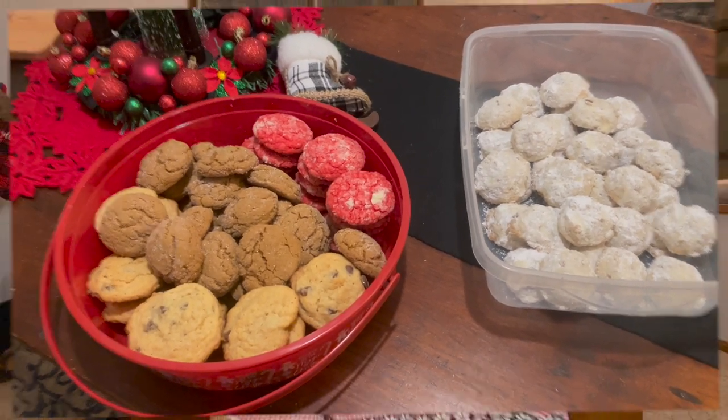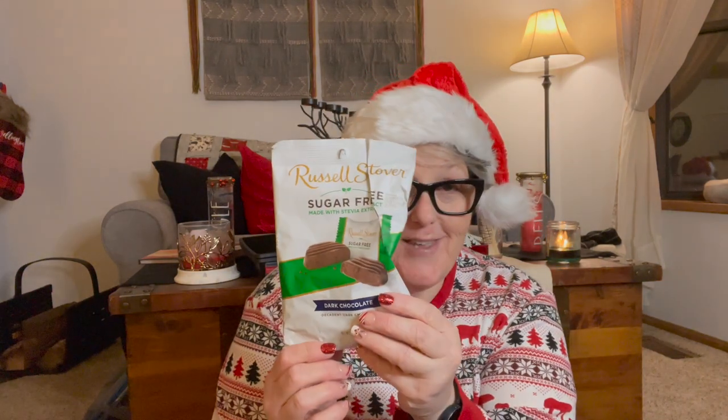I'm getting ready to film a Dollar Tree haul, but first I want to show a goodie box I received from Billy Joe — thank you so much! There's some sugar-free dirt chocolate, sugar-free coconut, sugar-free peanut butter cups, and pecan turtle delights — so good. And for my boys, they are going to love the cat toys and catnip — Alex will go to town and Wellington will roll on it, because that's how he rolls!